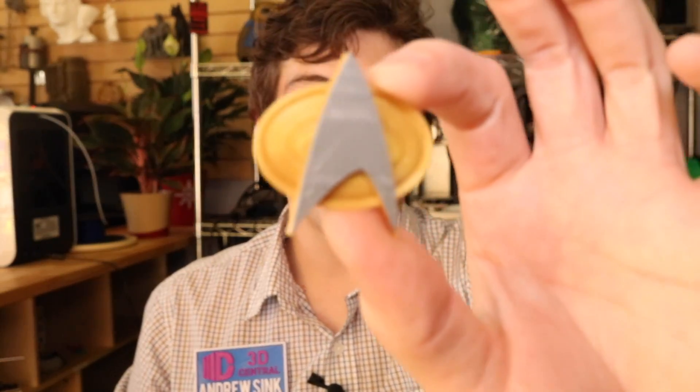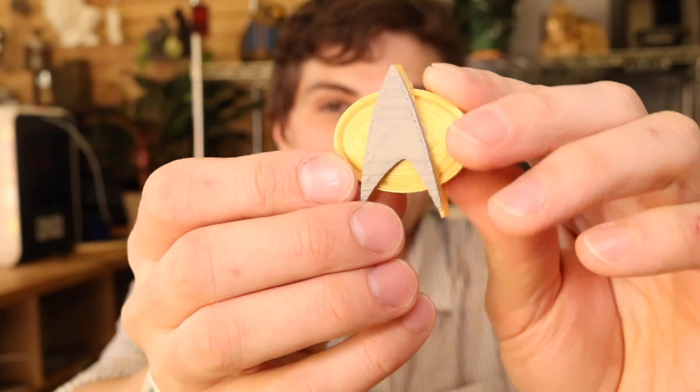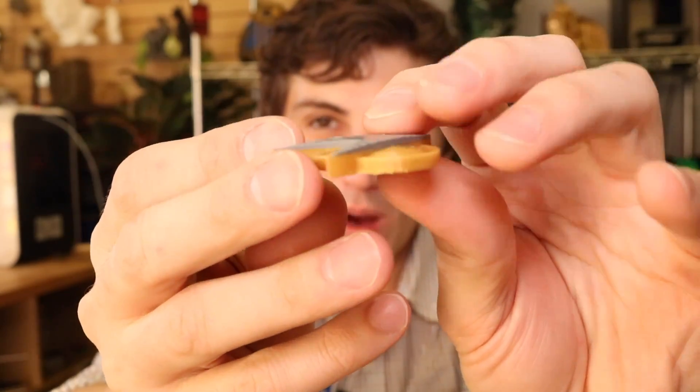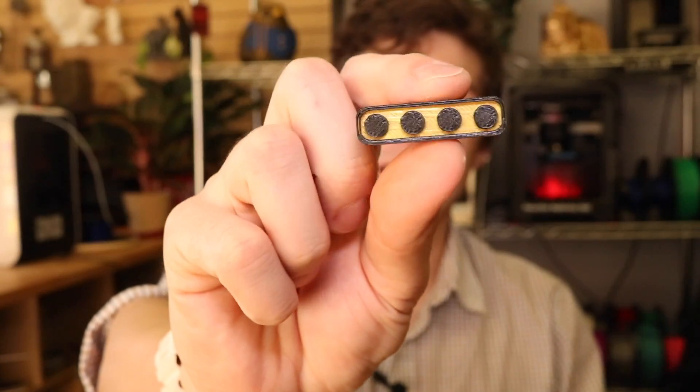This process isn't just limited to text — you can also use it to design parts like this. This is the communicator badge from Star Trek: The Next Generation. You can see here that it was made using that same technique of pause and swap colors, but it's a 3D object. We also made the pips using the same technique.